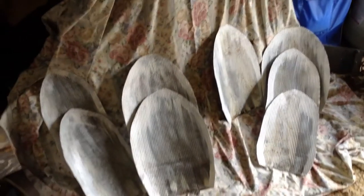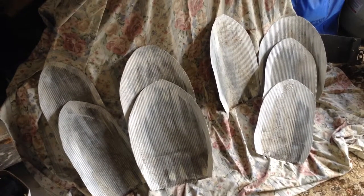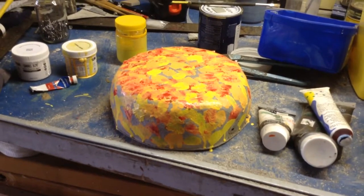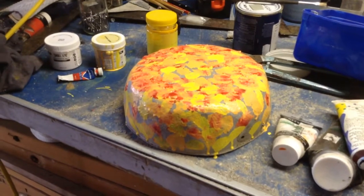I've cut out some petals out of some old tin and just sort of painted around the edges. And over here I've just got an old tin bowl and I've just painted it in different colours. I'm going to put it all together with some chicken wire.